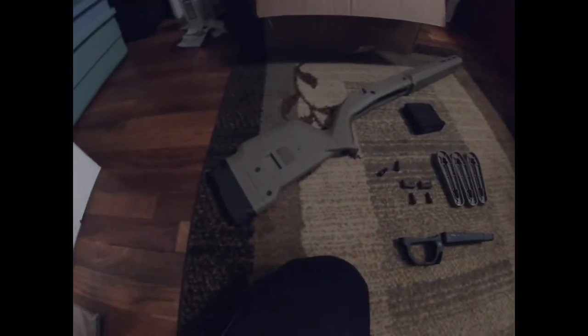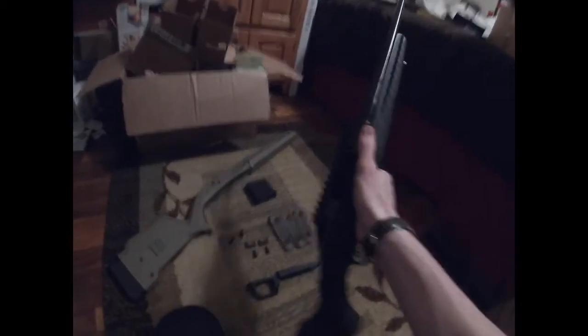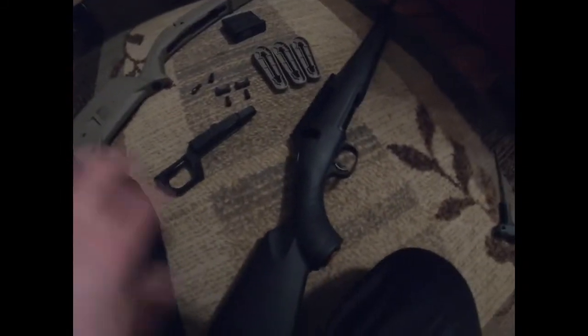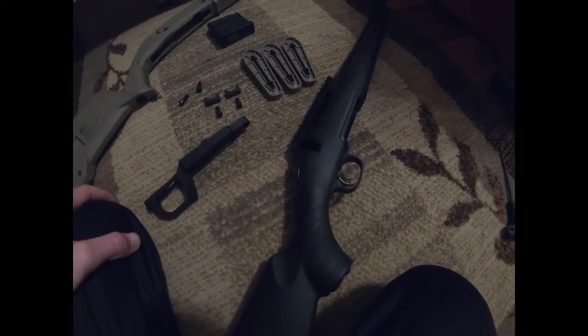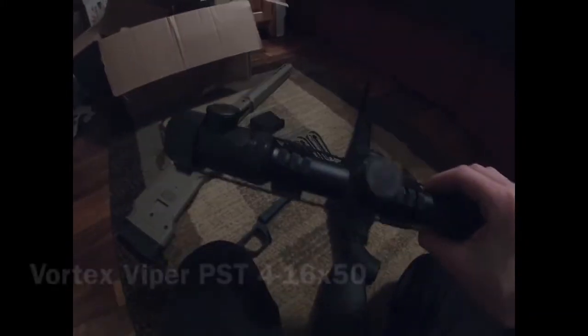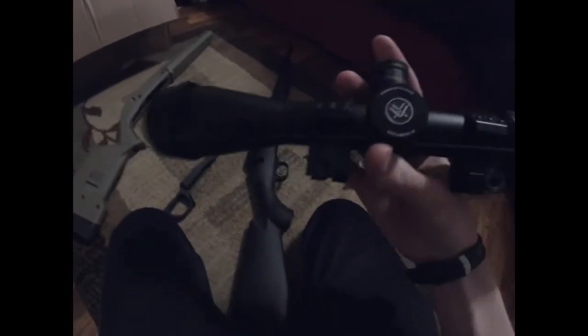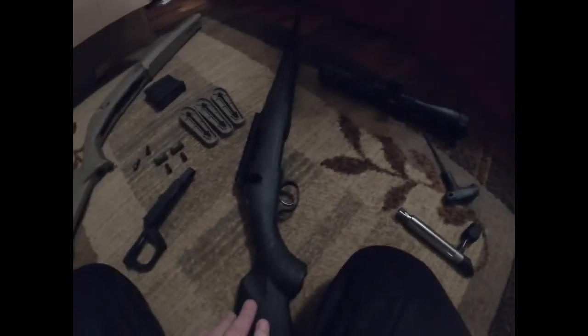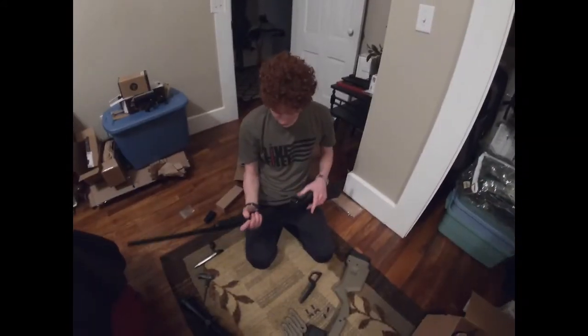Hello everyone, welcome back. Today we are going to be putting our new Magpul American Hunter stock on our Ruger American chambered in .243. I'm going for a more tactical hunting rifle look. We are also going to be putting on our Vortex Viper PST — a 4x16x50 scope. We originally had it on our Ruger American in 30-06, sighted it in, and then decided to tack this one out and put the nice scope on it. So without further ado, let's put this thing together.